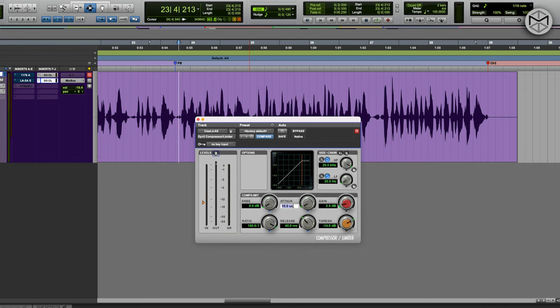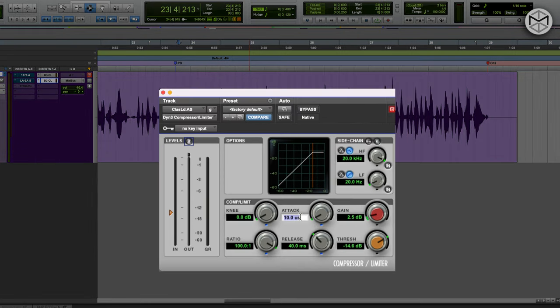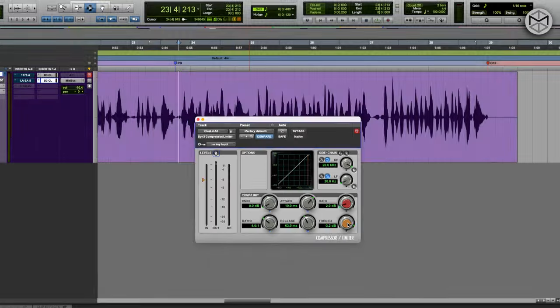For the attack time on the Teletronix LA-2A, we're generally close to 10 milliseconds. For the release time, approximately 63-64 milliseconds. I'm going to slow down the ratio to about 4 to 1, give 2 dB of makeup gain, and work with the threshold. The job of this second compressor in series is to enhance the average portion of the signal. I'll add a soft knee of about 2 dB and start compressing.